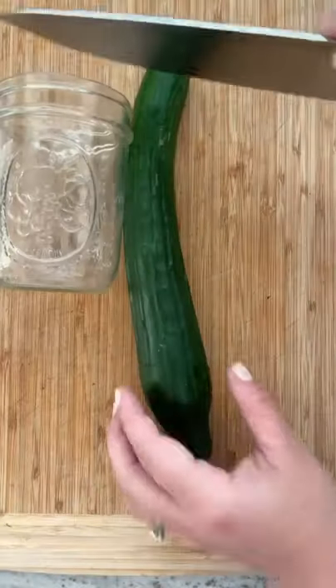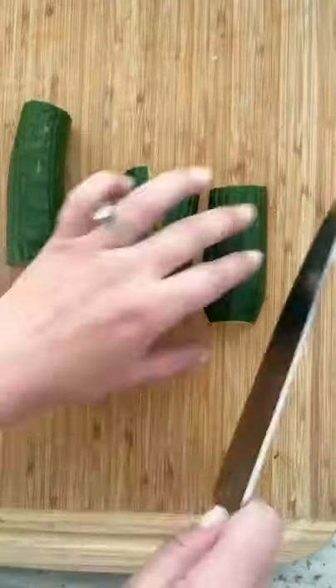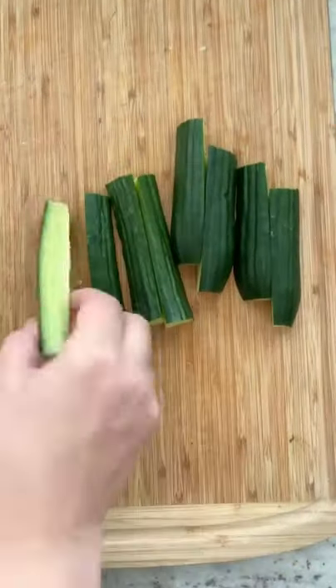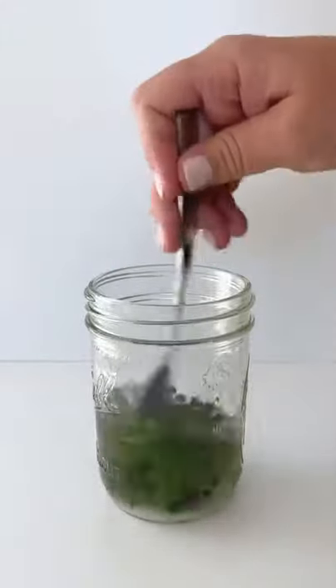Grab a cucumber because we are making my favorite refrigerated pickles. These are so easy to make. You're gonna cut an English cucumber, then in a mason jar you're gonna add water, vinegar, kosher salt, peppercorns, garlic, and fresh dill.